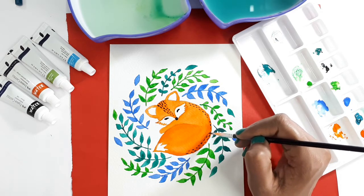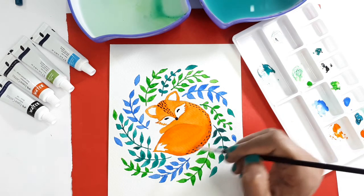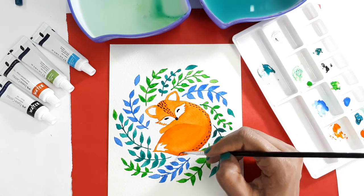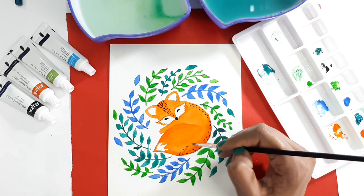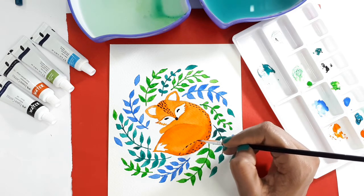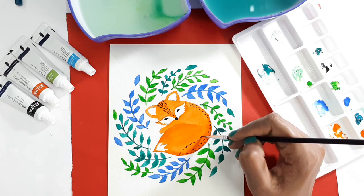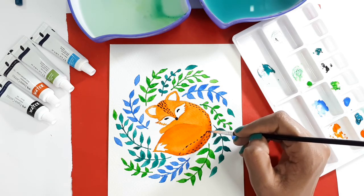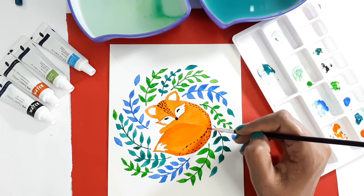I am also a beginner. These tips are based on my personal experiences when I started using watercolors. By sharing all these solutions, I want to help so that you will not face such problems as a beginner and you will feel less stress and more happy when painting with watercolors.